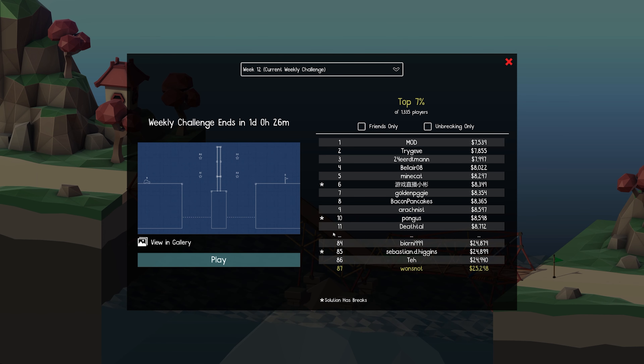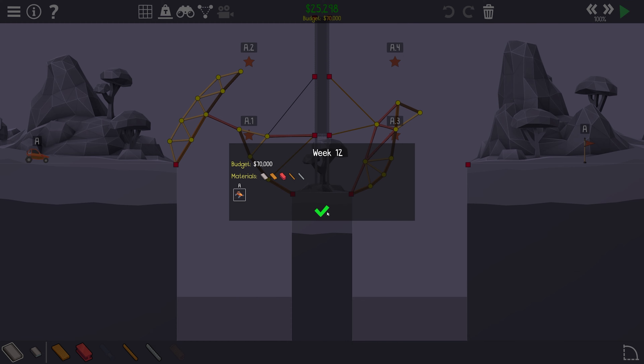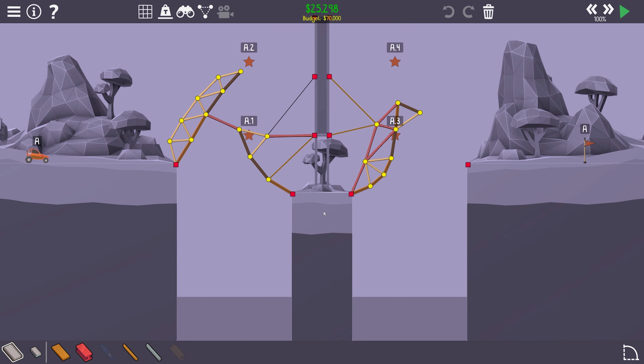Hello everyone and welcome back. Today we're going to be doing some more Poly Bridge 2 and let's go ahead and take a look at the weekly challenge. There's still a little bit of time left — there's probably not any improvement I can do to it, but we'll do a quick rundown of what exactly needs to happen. We've got to hit all four stars, the order does not matter, and then make it to the flag. I tried a couple of different designs and this one pulled a little bit of inspiration from the gallery, but I cheapened it up by about 4,000, so I don't feel too bad about that. Let's go ahead and watch it at 100 times speed.